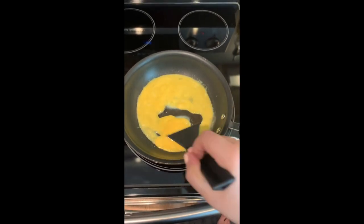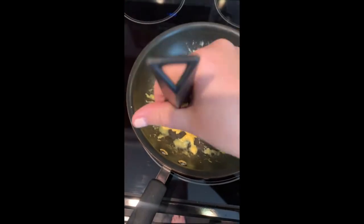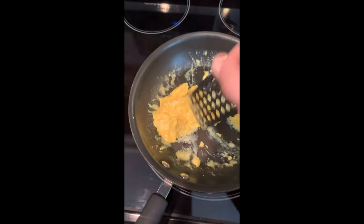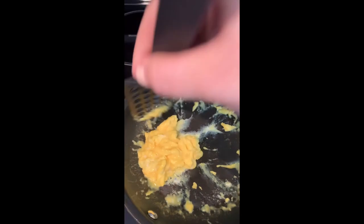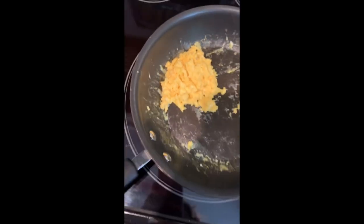It's looking yummy! So now I've got some pretty good looking scrambled eggs here. I just kind of start flipping it around — not as many figure eights anymore — and I kind of munch it together. And now I've finished my good looking eggs.